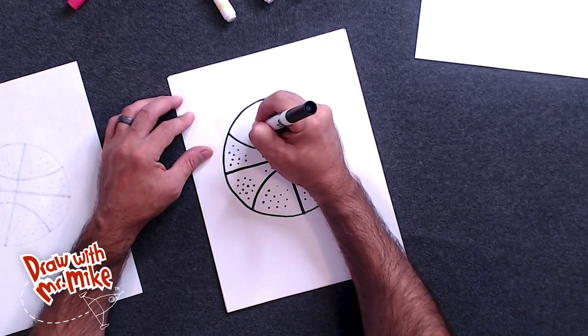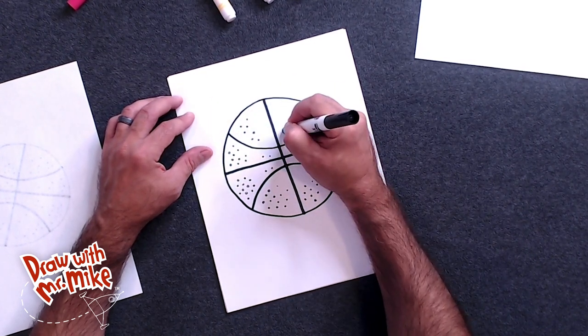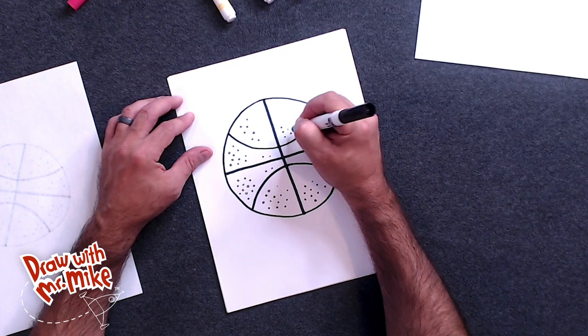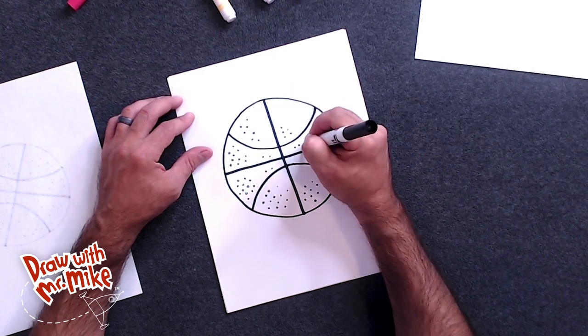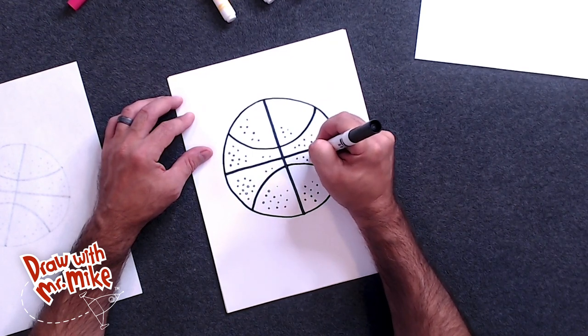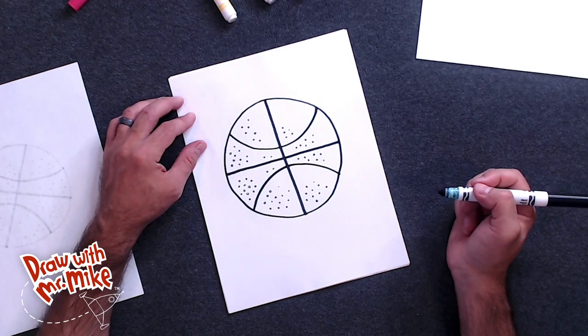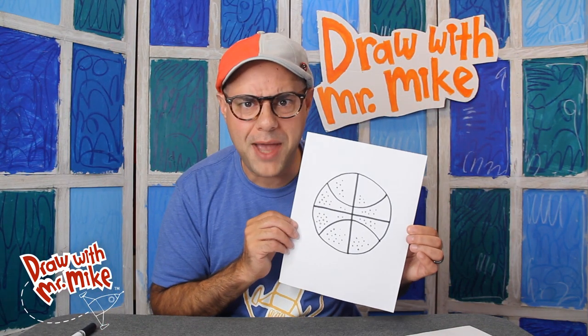Just place them all around. They don't have to fill in every little space. You're just sprinkling them all around the basketball. And just like that, we've got a bouncy basketball.